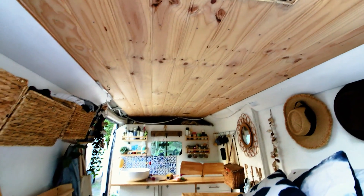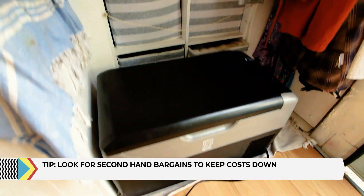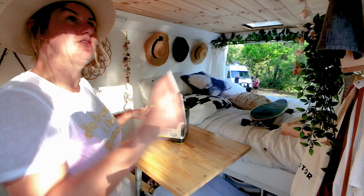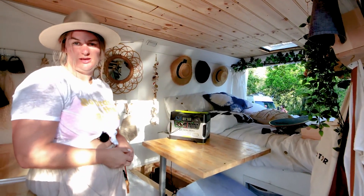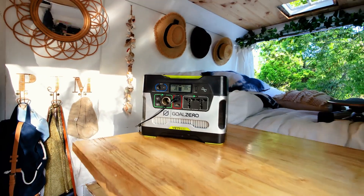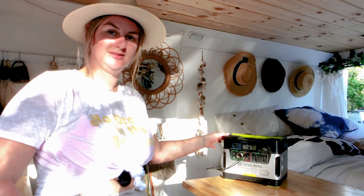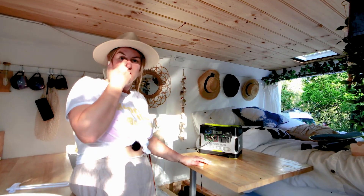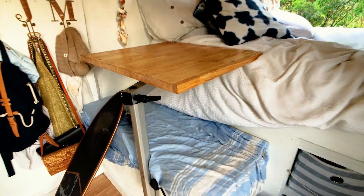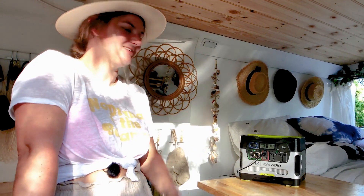The battery is from Gumtree. It powers the fridge, the LED strip lights around the top, phones, laptops, and Wi-Fi. It charges via 120 watts of solar on the roof, running down into a DC outlet that connects to the battery. I haven't run out of power once since I bought it. The only limitation is the AC outlets don't really power much — you couldn't run a microwave or a hair dryer.